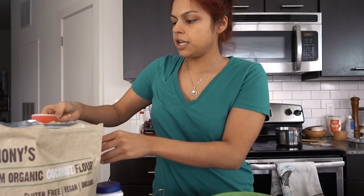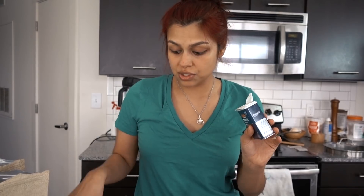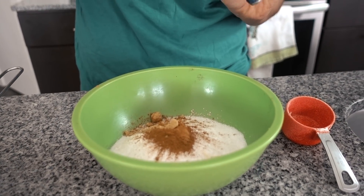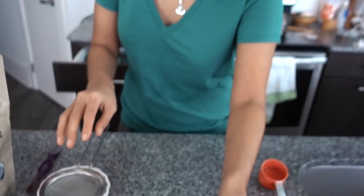Add three-fourths cup coconut flour, three-fourths cup sweetener — here we're using granular erythritol — half a teaspoon baking powder, one teaspoon ground cinnamon, two teaspoons ground ginger. If you're not a fan of the ginger flavor, you can go a little lighter. And half a teaspoon of allspice — this is the trick. It has cloves, nutmeg, and like four or five different spices, so if you don't have allspice, you could probably make it work. Now we're going to mix this up and set that aside.